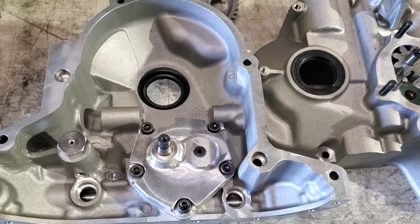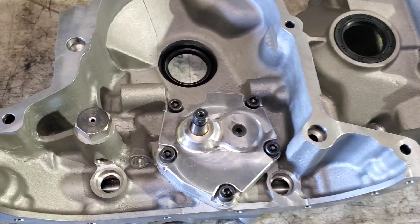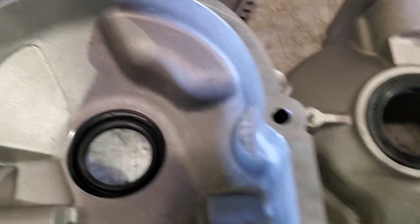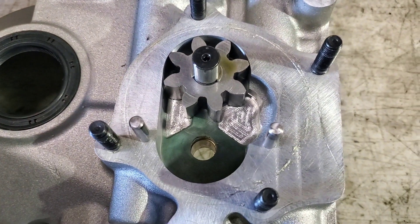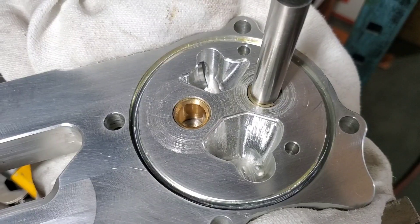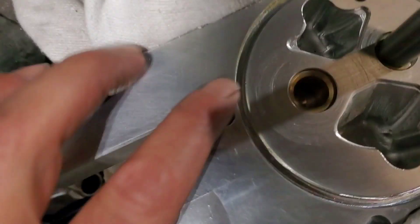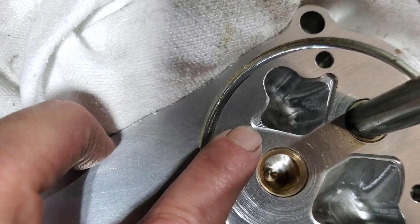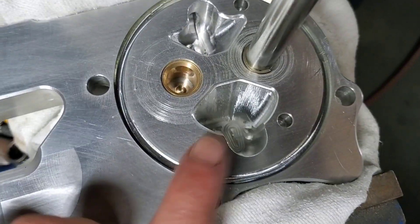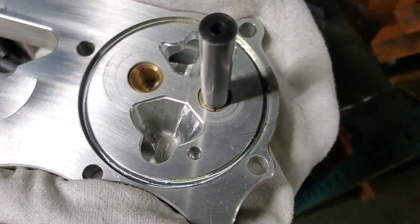Here we have our brand new Mazda Speed dry sump front covers. They work great from the factory — they're beautiful, they're new — but we take them apart because they can be better. First thing to do is inspect the factory machining, and you can see right here we've actually got more material that we could remove and clean up to actually increase our flow and make things operate better.